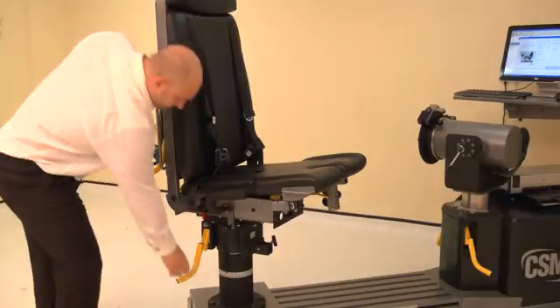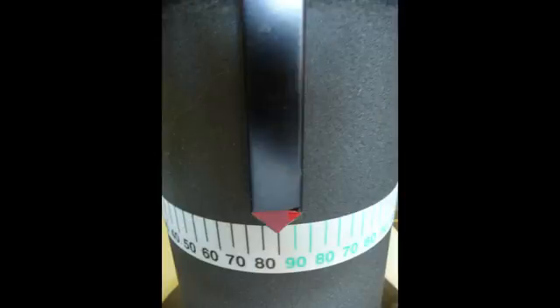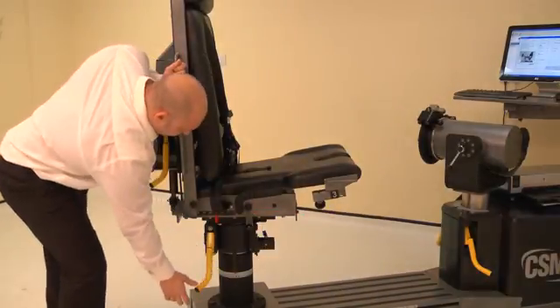Now adjust the chair rotation. Lift a locking handle and rotate the chair. For the left side, rotate the chair to 85 degrees on the black scale. Ensure both locking handles are pushed down to secure.